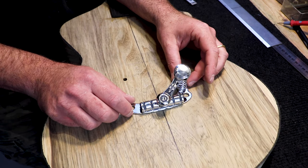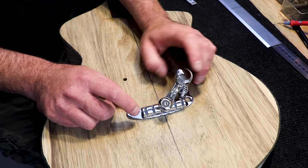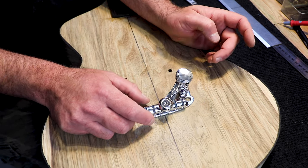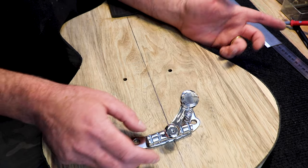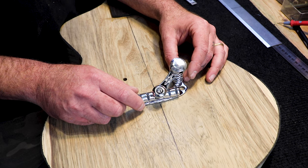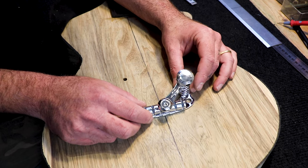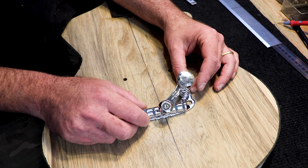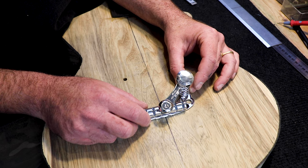We're using this Last Trim system by Duesenberg for our tailpiece and tremolo. I can actually place it wherever I want — I don't like it too close, like the Gibson guitars, and I don't want it too far. So I'm kind of eyeballing it to a nice distance that's comfortable to me. I usually place tailpieces just a little bit further away than what the Gibson guitars used to do.